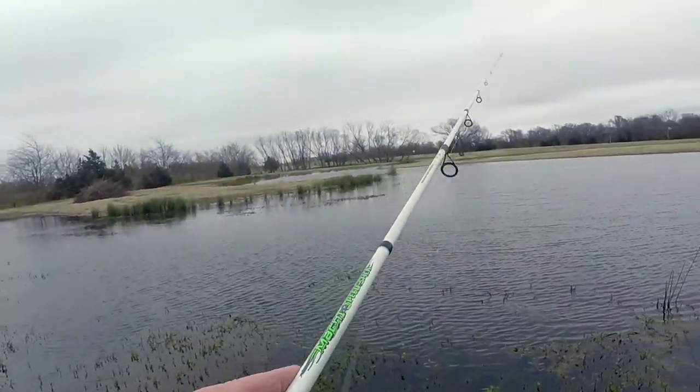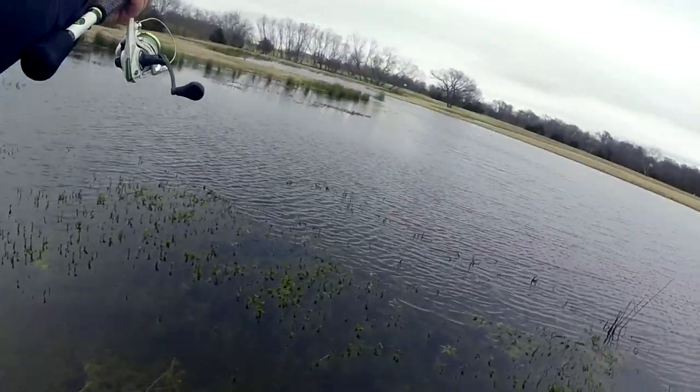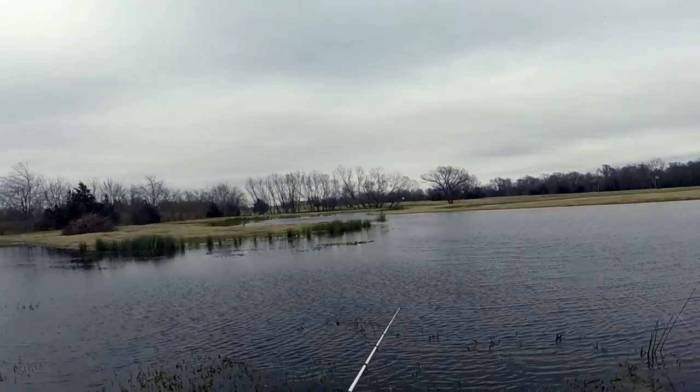Had a cold front blow through here last night. Temperature yesterday was about 74, 75 degrees. That ought to be a good spot right there.